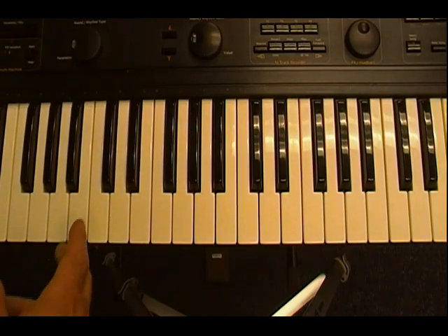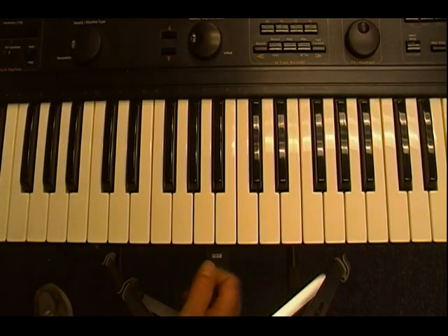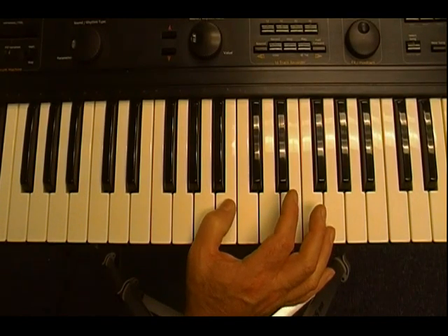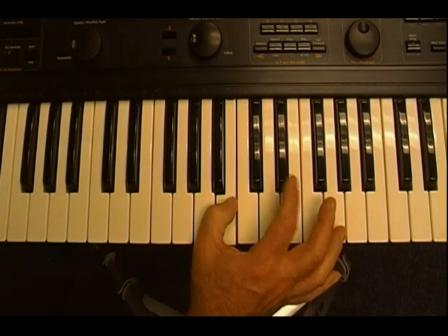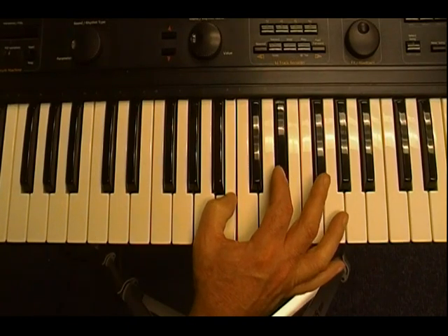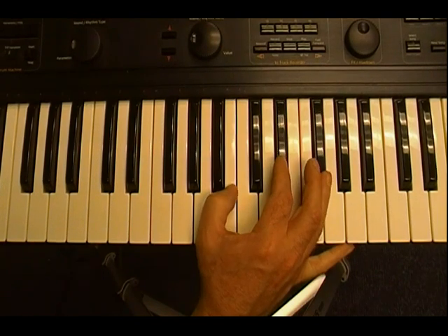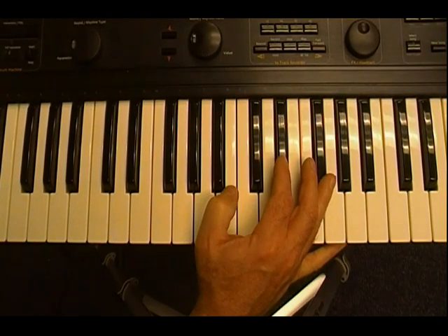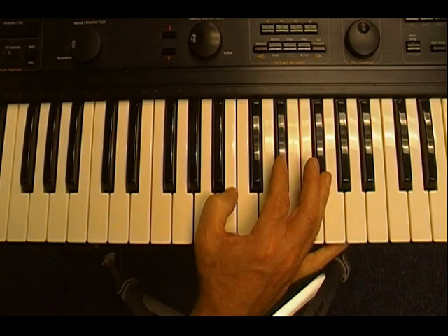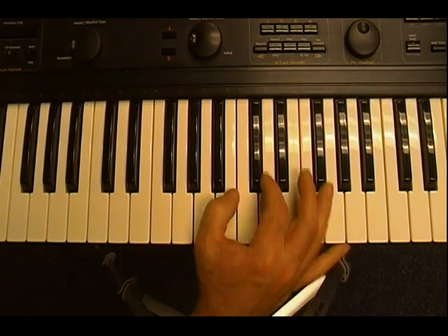Let's go back to the B chord, because that was the one that was a little bit different. When you play B, you're going to start with your thumb on the B note. Then your index finger is going to go over to D sharp, and then your ring finger is going to go to F sharp. So you have a white key, a black key, and a black key. To change that to minor, remember we want to move the middle note lower, so it's going to move to the D note.